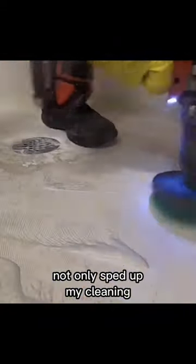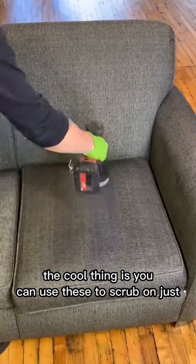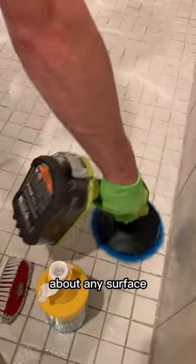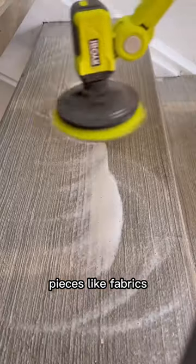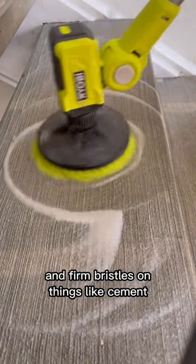Adding power to my scrubbing not only sped up my cleaning but also made things look amazing. The cool thing is you can use these to scrub on just about any surface. But just be careful — you want to use the softer bristles on more delicate pieces like fabrics, and firm bristles on things like cement.